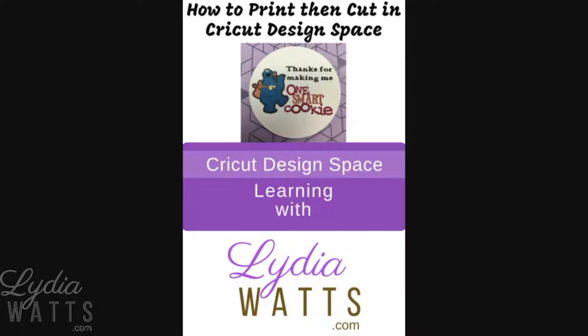Hello everyone, this is Lydia. Print then cut can be a great way to quickly create multiple tags or stickers. This tutorial will walk you through the steps of creating a print then cut design.